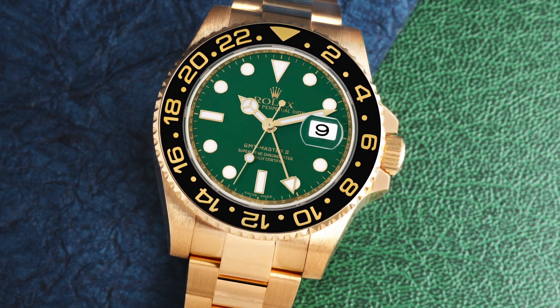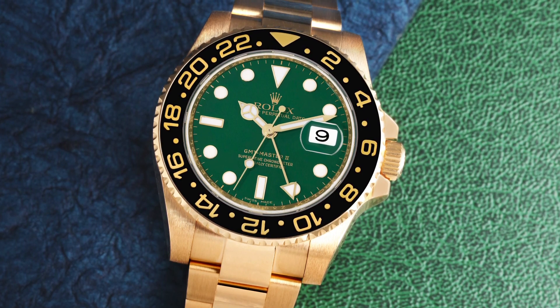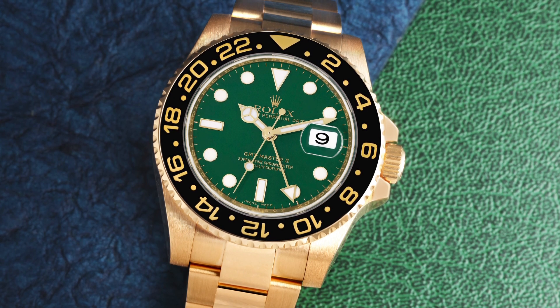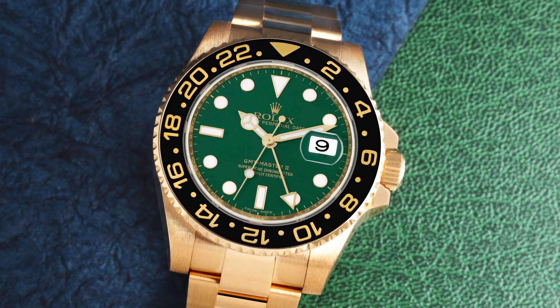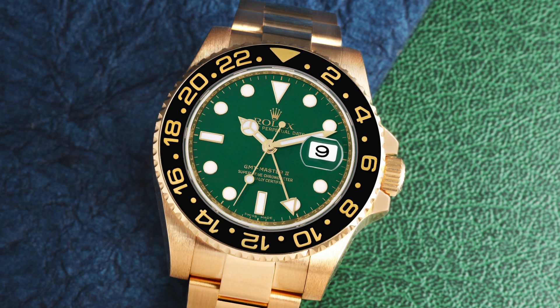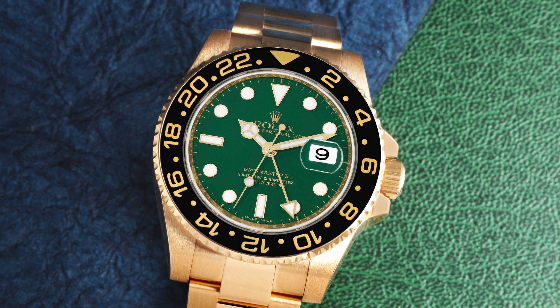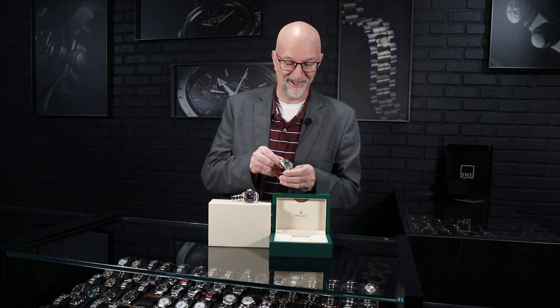This is the first one that had the thicker shoulders and thicker lugs — the maxi case — where they also added the maxi dial. The loom plots are much bigger, the bezel is a lot wider, and it's the Cerachrom ceramic bezel, so this is not going to fade, change color, or get scratched. It's not going to take on that beat-up look of a New York subway watch.